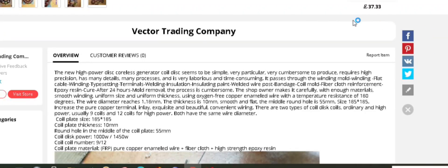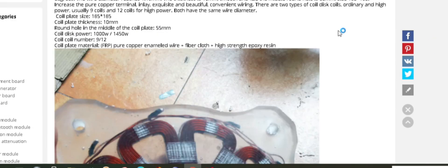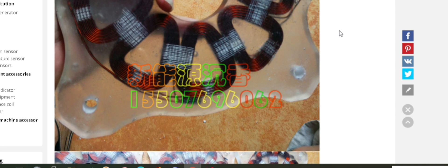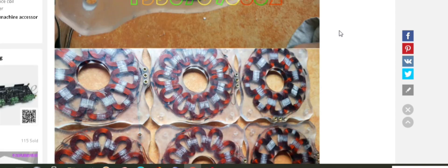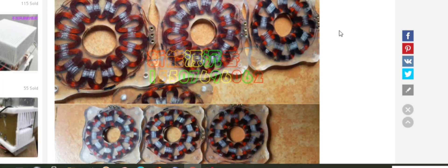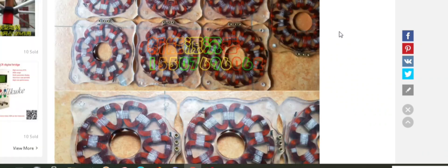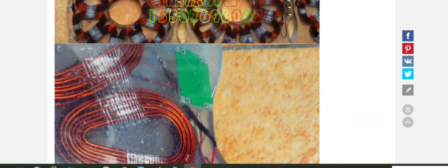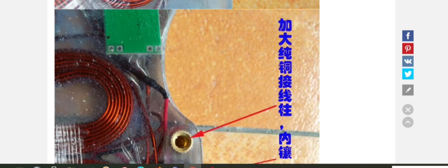Yo, what's up YouTube? So I was on the internet, as you do, browsing things, and I came across what appears to be pre-made stator assemblies, which theoretically could be used in wind turbines. I must admit that having tried to make some of these, they are very hard to make to be real top quality.